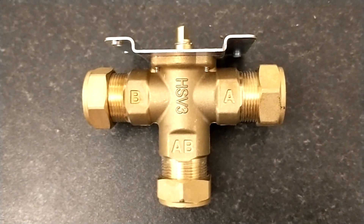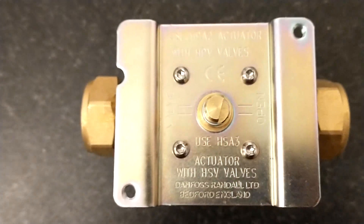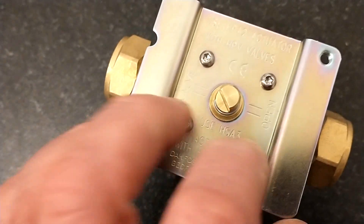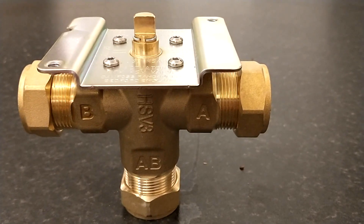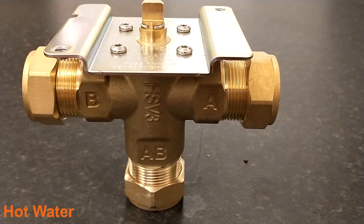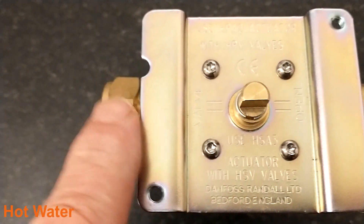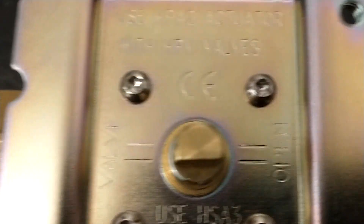How do we know which way the valve should actually be facing? One help would be to understand the spindle position — this spindle here — which is what the motorised valve turns when it's getting instructions from the thermostats and programmer. When the valve is in its default position, it sends the hot water from the boiler into port B, which is for the hot water. The spindle position for hot water, which is B on the valve, is like this.